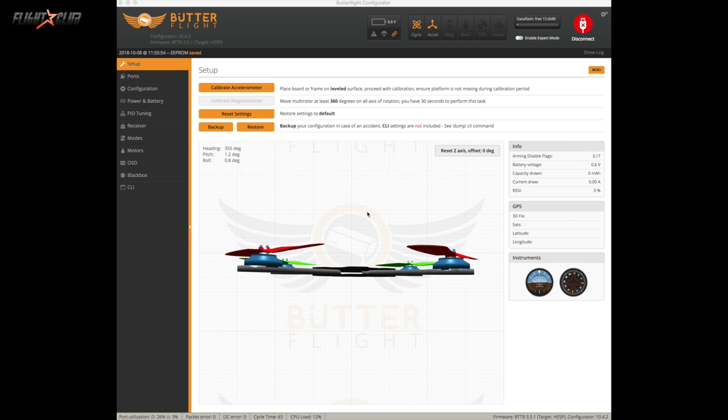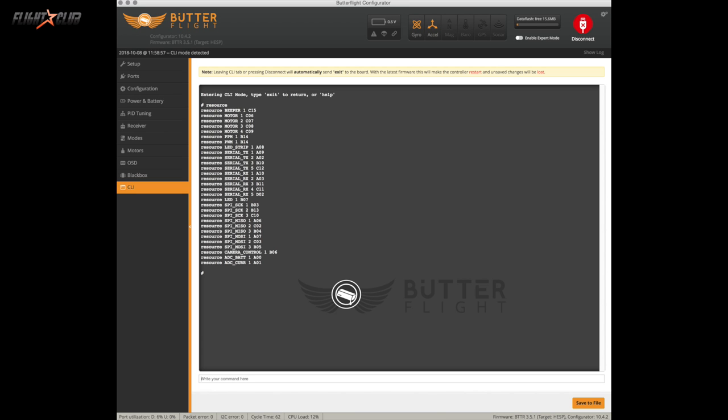Once you have the RealPit connected, I'll show you the Butterfly and Betaflight settings — they are exactly the same. I'm using the Helio Spring flashed on Butterfly. First, reset the settings and go from scratch. Go to CLI and type 'resource'. Since we're using UART3 on the Helio with the signal wire going to the RealPit on RX3, note that RX3 is assigned to B11 on default — though it could be different on different flight controllers.